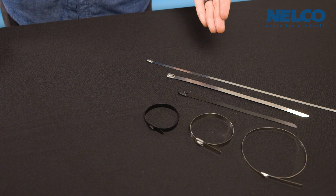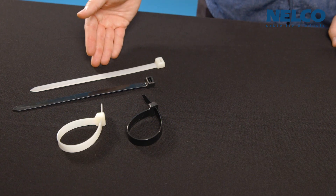There are a lot of different types of cable ties, so how do you know which one is right for the job? Today we're going to compare two types of ties that are used for bigger jobs: stainless steel ties and extra heavy-duty nylon ties.